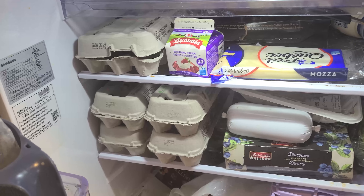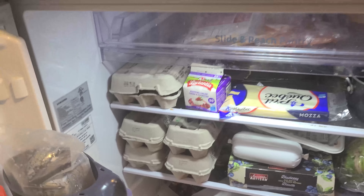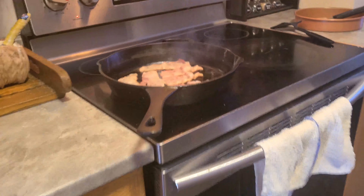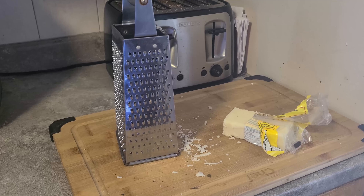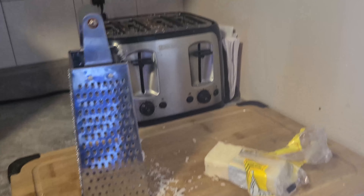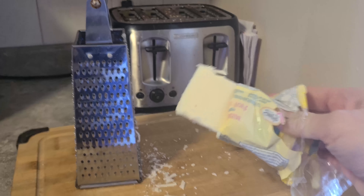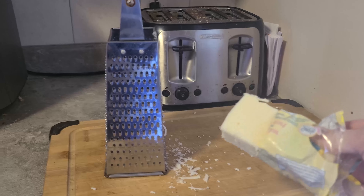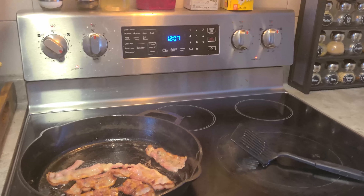I think I'm gonna make a quiche today. I thought I'd bring you guys along. I'm gonna make the Roots and Refuge style quiche that Jess taught us to make on one of her videos. So we're starting out with some bacon, and I need five ounces of shredded cheese — I'm choosing old mozzarella because I really like the sharpness of it.